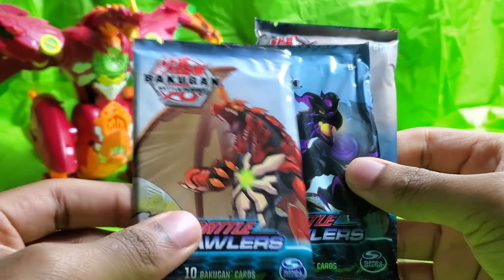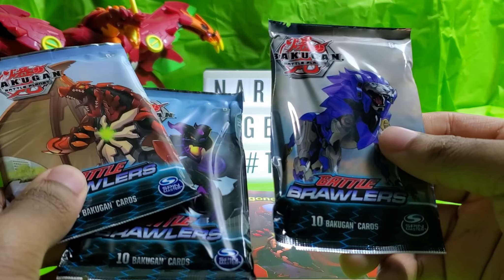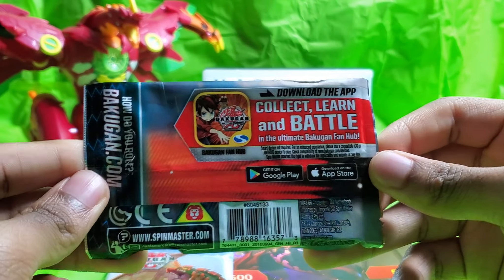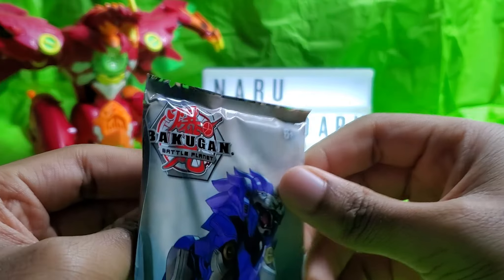So here's the booster pack. There's Dragonoid, Neelius, and Hydrus. Let's start off with Hydrus first. I'll also give you a little bit of a look at it. Download the app, and that is about it. Let's see how tough they are to open.